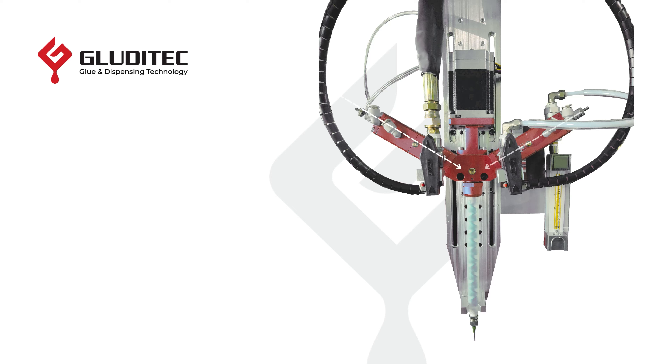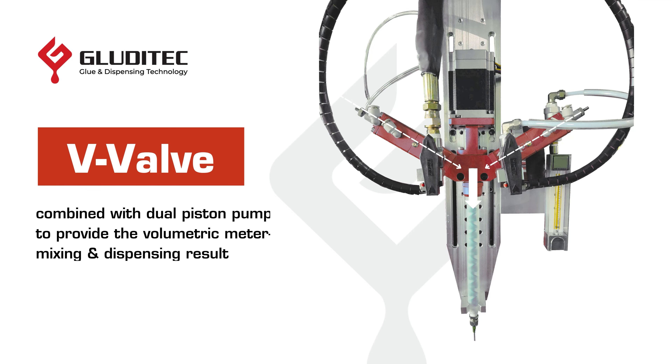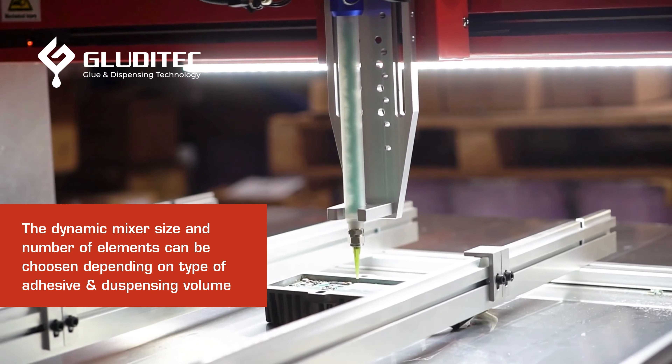This volumetric pump transfers the liquid to the V-Valve module, where our dynamic mixing module blends the two parts. Compared to static mixing, this dynamic approach produces a more homogeneous mixture.